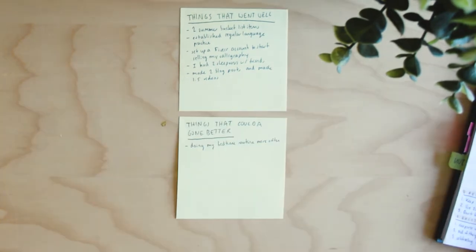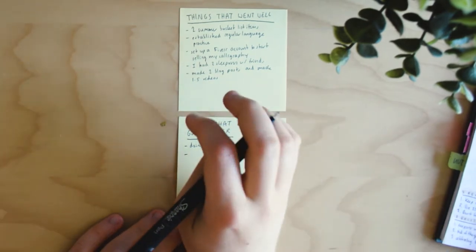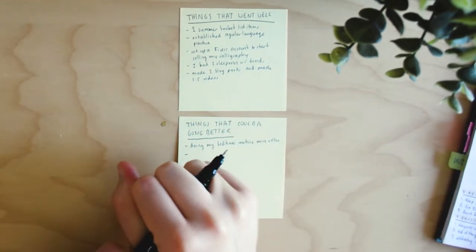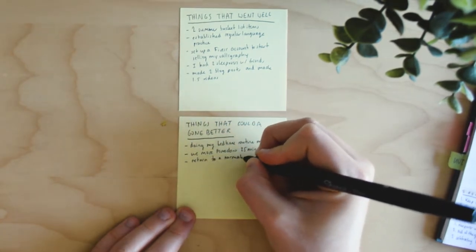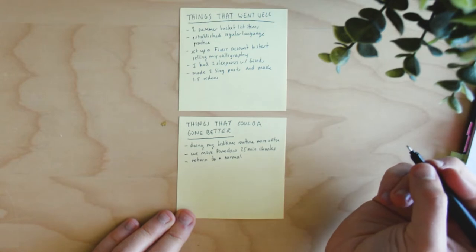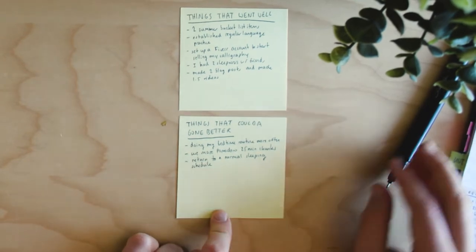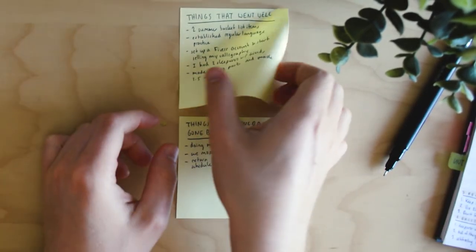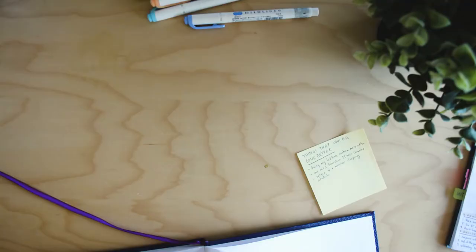I normally try to work in 25-minute chunks called pomodoros — if you haven't heard of the pomodoro technique, check out my study tips video. I didn't use those much this week, which made me work kind of inefficiently, so I definitely want to use more pomodoros next week. I'm also going to say 'return to a normal sleeping schedule' because two sleepovers threw it completely out of whack. I write these on post-its and stick them into the previous week's layout.